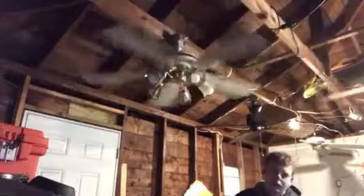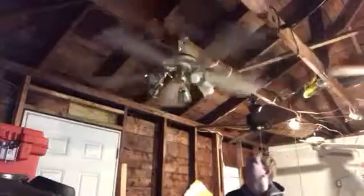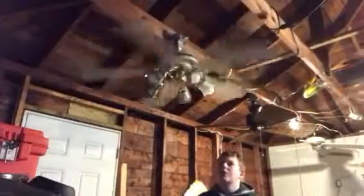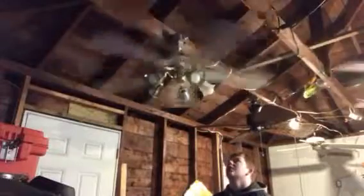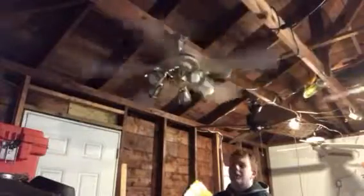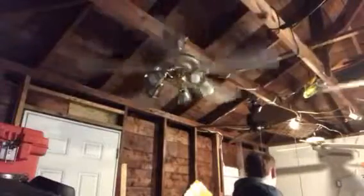I remember I was replacing fans for my aunt and I wanted to spray paint this like a brushed nickel, and the blades kind of like a cherry color, and put it there — but I ended up not doing so and I put up a 44 inch Hunter Richfield five-minute fan instead.